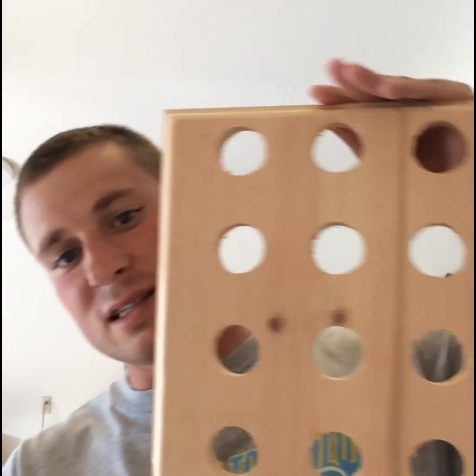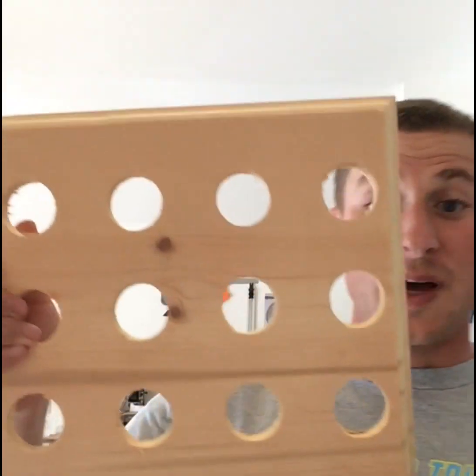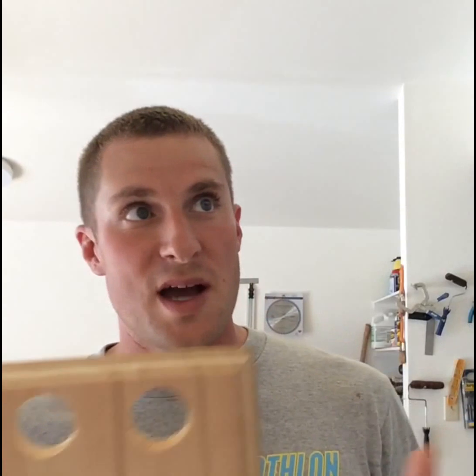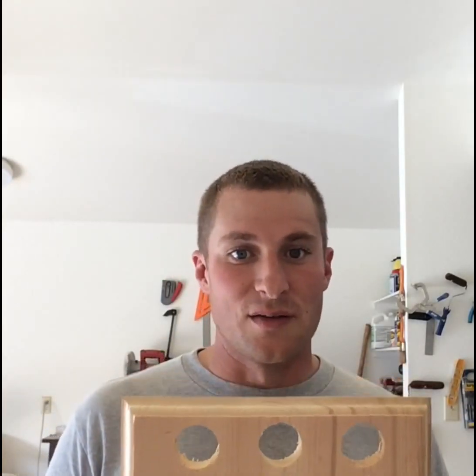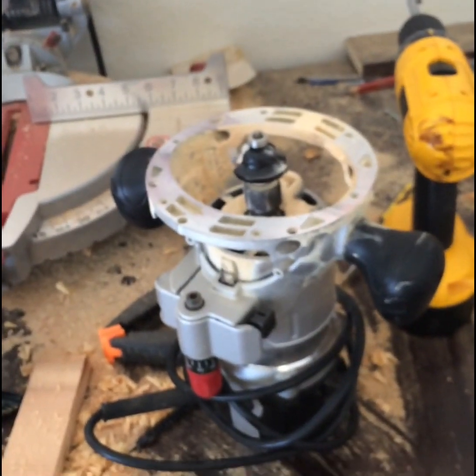I ended up finding a couple more pieces of scrap wood, so what we're going to do — this is not the finished product, but pretty much what you're going to end up doing. As long as you've got a drill, something you can make holes with, you should be good to go. We've got our routered edges, we've got the holes drilled in. The hardest part to this is honestly just measuring everything out and making sure everything stays even. I've got my work table, I just move it onto the side, take a simple clamp, and go along the edges with my router.